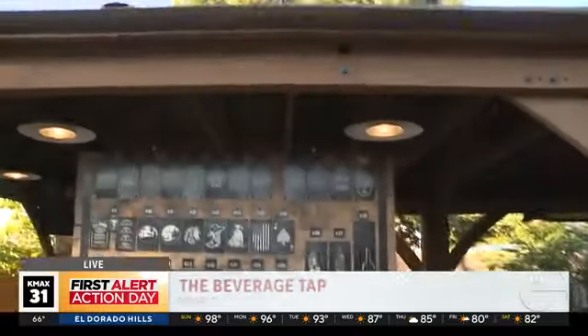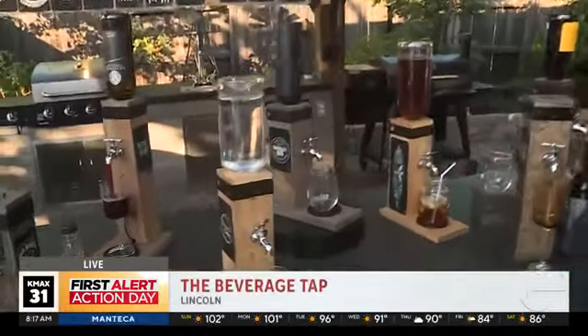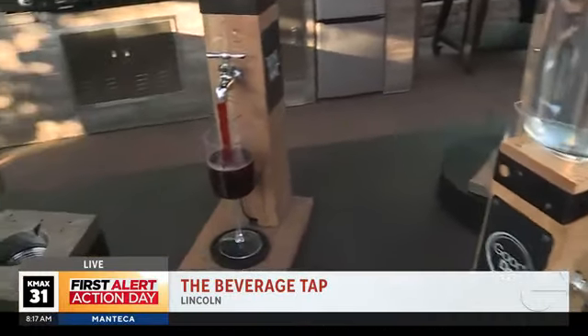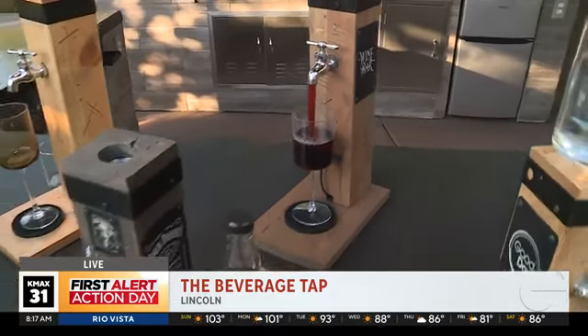I'm a woodworker and I made beams in my house, and I got the idea of wanting to display the tap so the bottle would be displayed as it's being tapped. So I build all the way around it and it's all stainless steel internals. It works really great, really easy, easy to pour — it's a great idea for your bar.